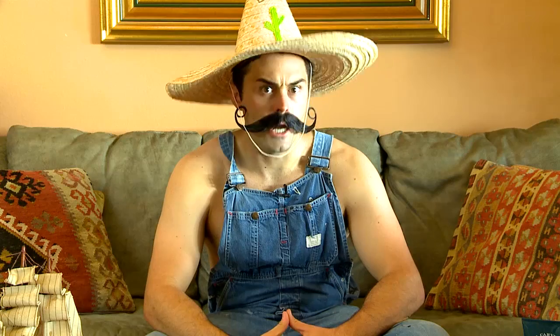And look at all the different razor types! Yeah, my hat changed. I can do that. These blades are high-quality, people. Be bold! This here's the 4X. It has four high-quality stainless steel blades and it's only a few bucks.